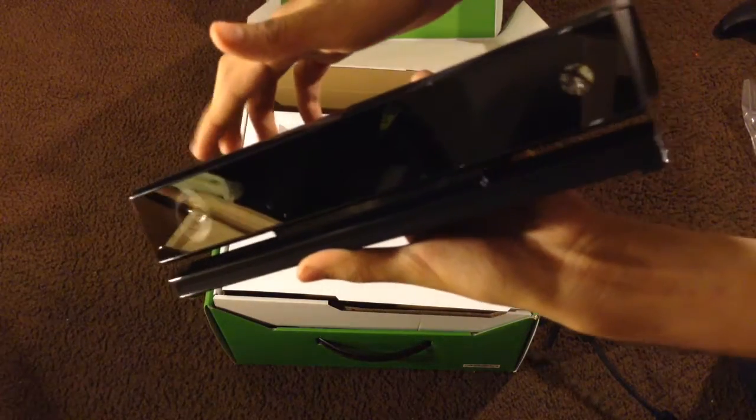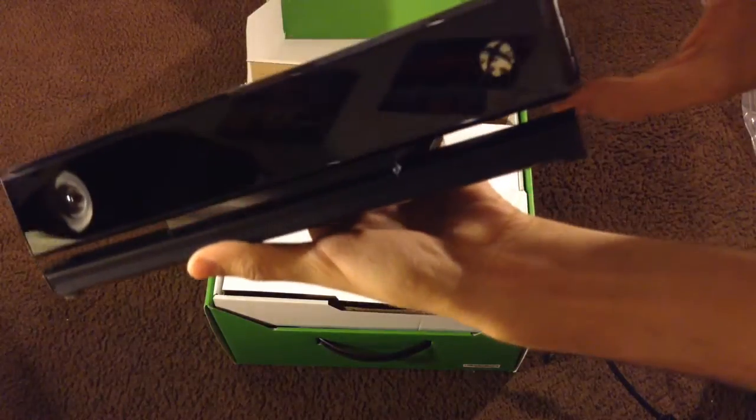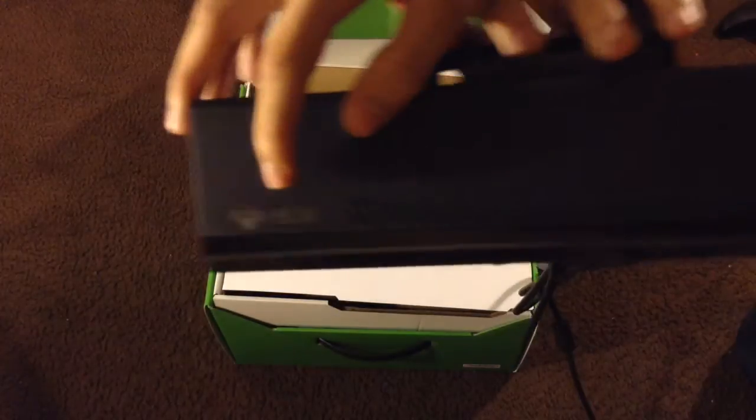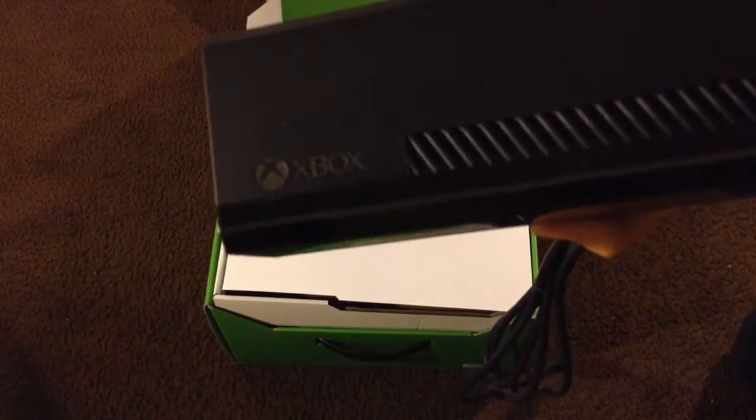You have a nice big camera and an Xbox logo that indicates when it's turned on. On the top you also have 'Xbox' and an Xbox logo. This cord basically connects to your Xbox One.